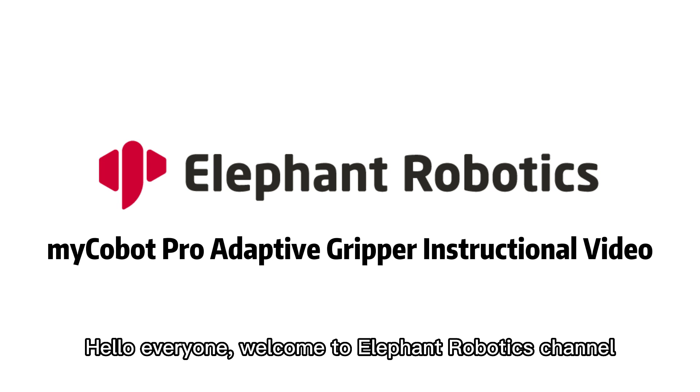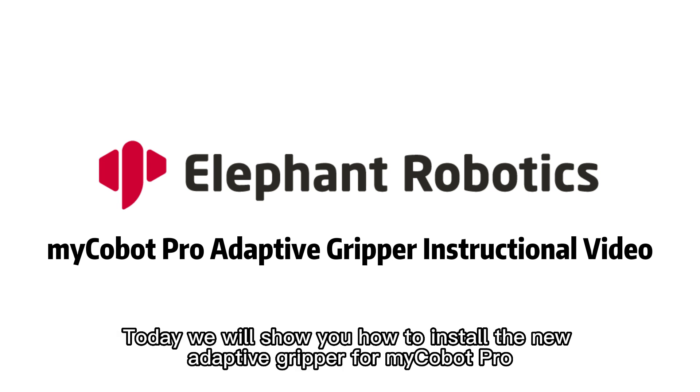Hello everyone, welcome to Elephant Robotics channel. Today we will show you how to install the new adaptive gripper from MyCobot Pro.